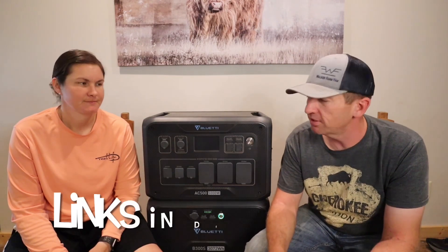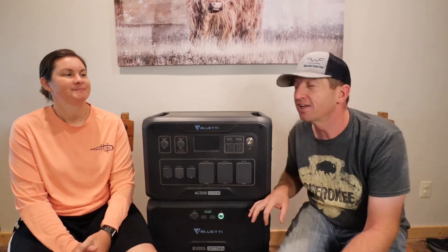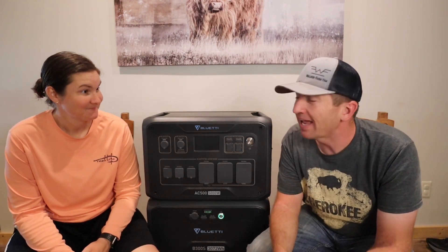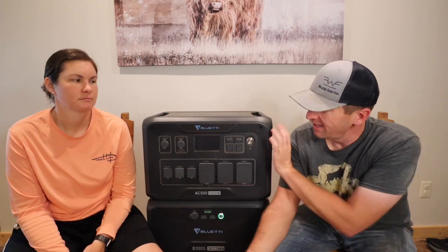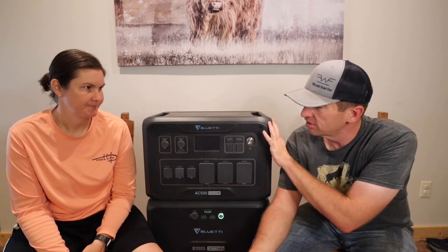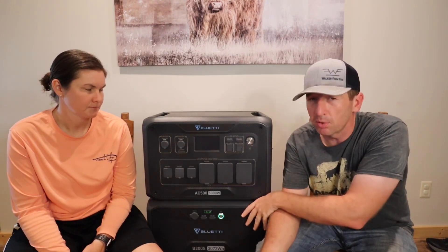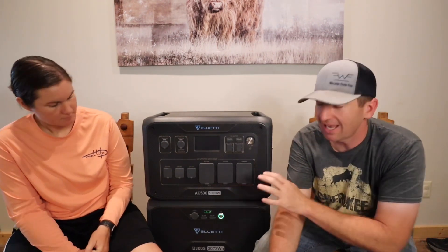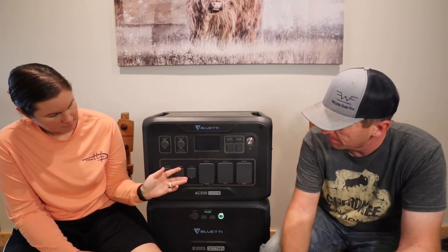And that is the BlueEtti AC500 and B300S combination. So we got these in the mail and Cassie said there were a couple of big boxes out there. The AC500 does not come with an internal battery — it is just an inverter that takes batteries plugged into it and turns them into power. So it has to have at least one of these B300S battery packs.